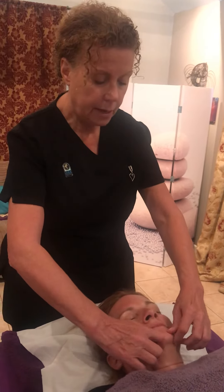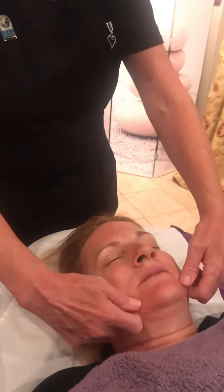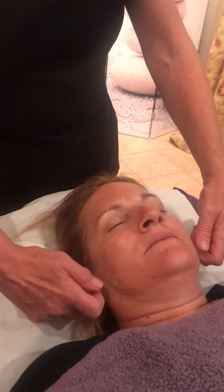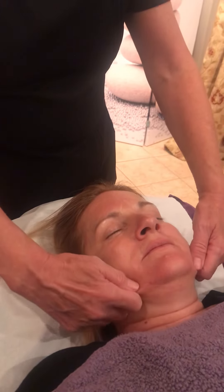Around the jaw, to keep the jawline tight. Then I'm going to use some pinching movements — always upwards — just using that part of my finger to work around the jawline, to encourage the muscles to tighten up and keep that jawline nice and tight.